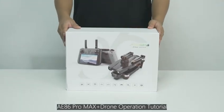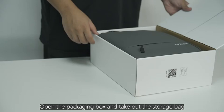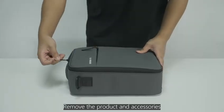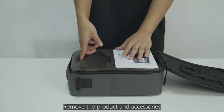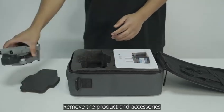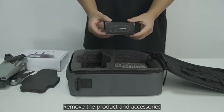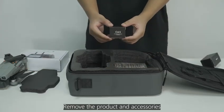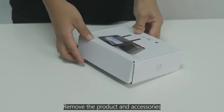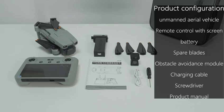A86 Pro Max Plus Drone Operation Tutorial. Open the packaging box and take out the storage bag. Remove the product and accessories. Product Configuration.